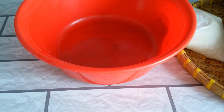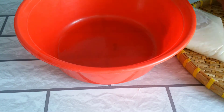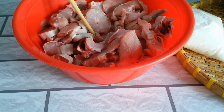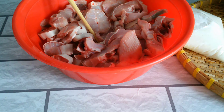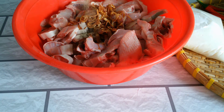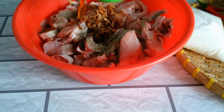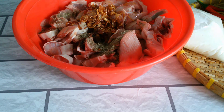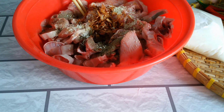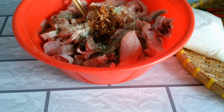Bây giờ cái phần ớt này á, thì nó có 2 cái: một là mình bỏ ớt ít thôi để cho người nhà mình không ăn cay, hai là mình bỏ ớt cay luôn. Cái phần ớt này thì mình cạnh sau ha. Ở đây thì cái mỡ hành phi mình bỏ vô mình ướp. Cho tiêu khoảng 2 muỗng cà phê tiêu. Nước mắm ngon á, 3 muỗng cà phê. Bây giờ mình cắt khoảng 2 cái ớt, mình cắt 2 cái ớt bỏ vô đây.